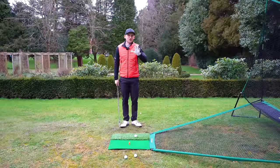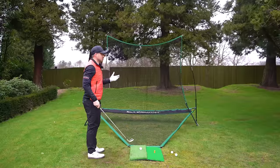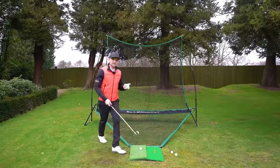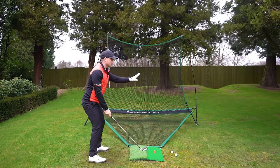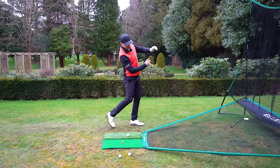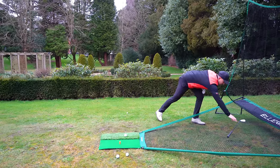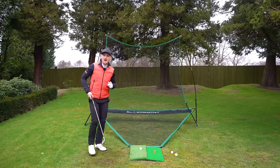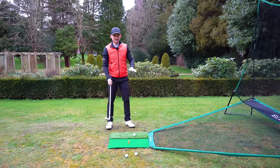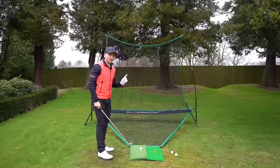If I asked you to throw your golf club into the net, what would you do? I guarantee you would throw it and it would hit straight in here. If I just do this slowly — you wouldn't make that move where you swing over the top, and you wouldn't throw it to the right of the net. You would throw it dead straight.